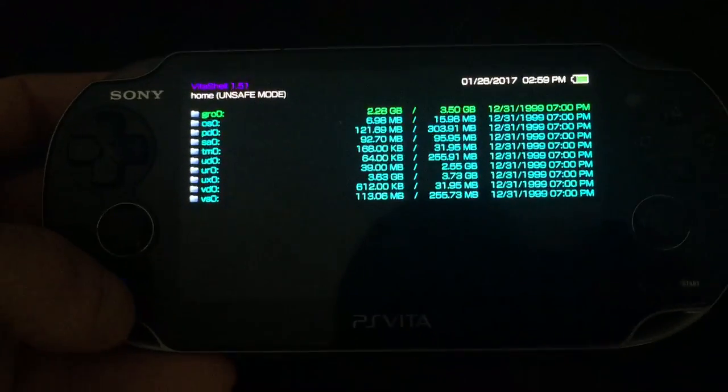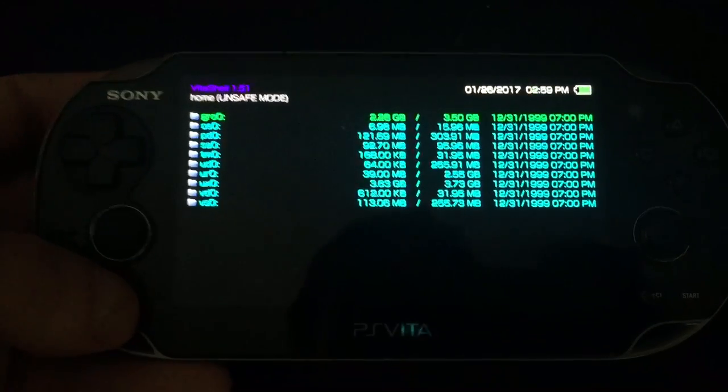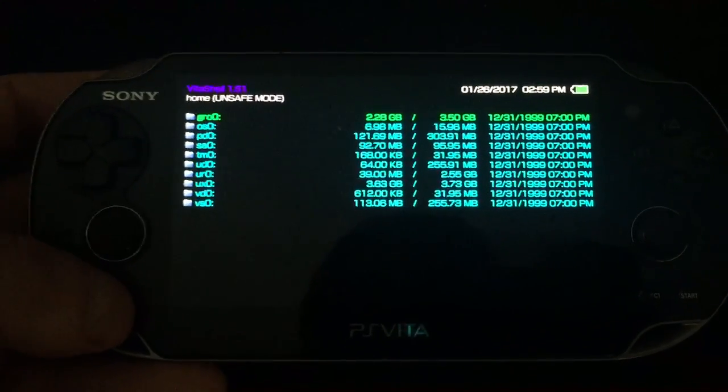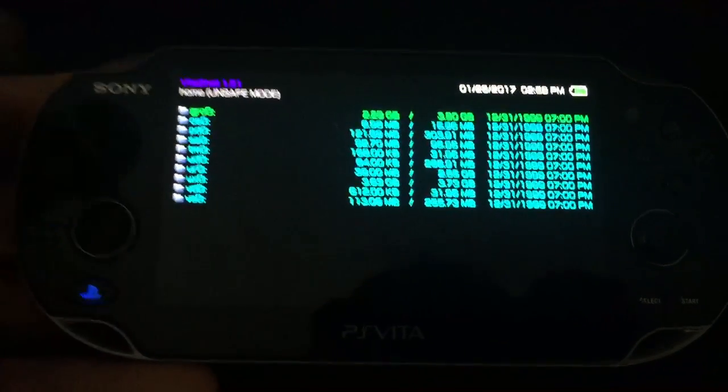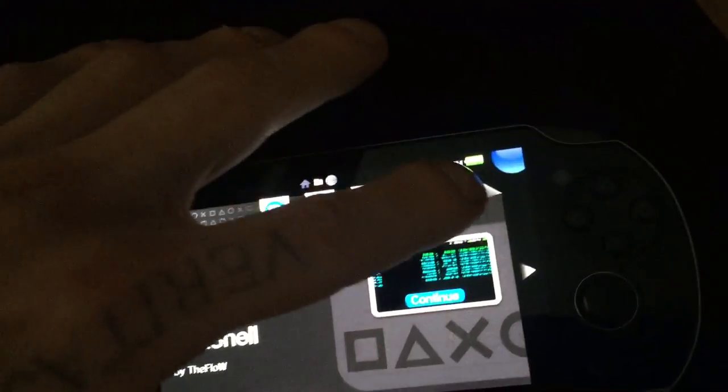Rate, comment, and subscribe. I'll have another video coming soon with the PS Vita. And that's how you install molecular shell — 3.60 official firmware only, or lower. Lower will work too. I'll talk to you guys later and I'll have the next video out soon.